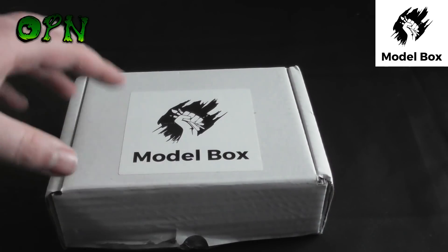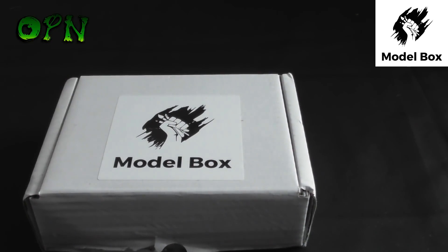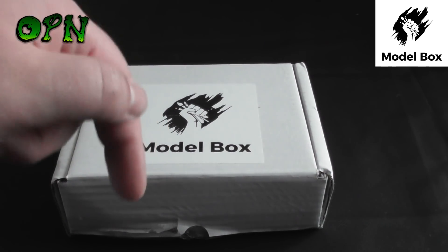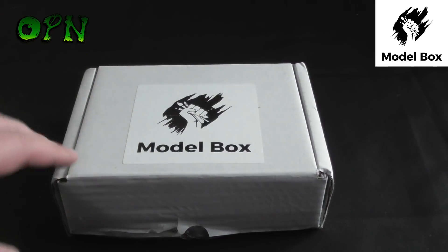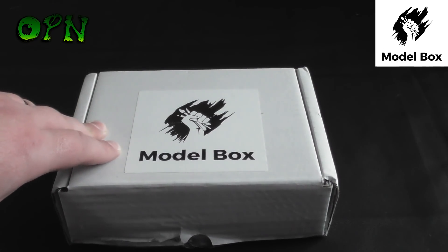Hi guys, in today's video we're going to be reviewing Model Box's subscription service and I've been given a special discount code that you can use on their web store, which I'll put a link to in the description box down below. The code is OPN10 and if you use that code you get 10% off your first order, which I think is absolutely fantastic.